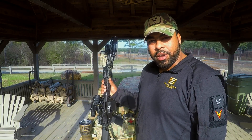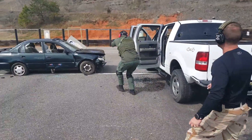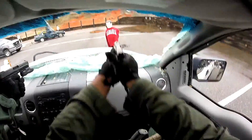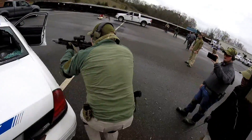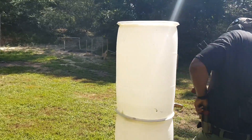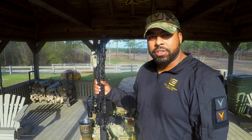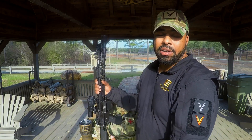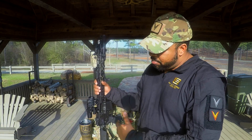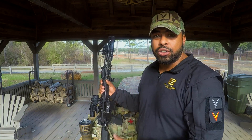Hi, I'm Ken with Prevectus Group and welcome to part two of the Black Rifle Series. In part two, we're going to talk about the loadout of the actual weapon system — what do I have on it and why. I've been doing a lot of shooting with this Head Down Prevectus PV-15.